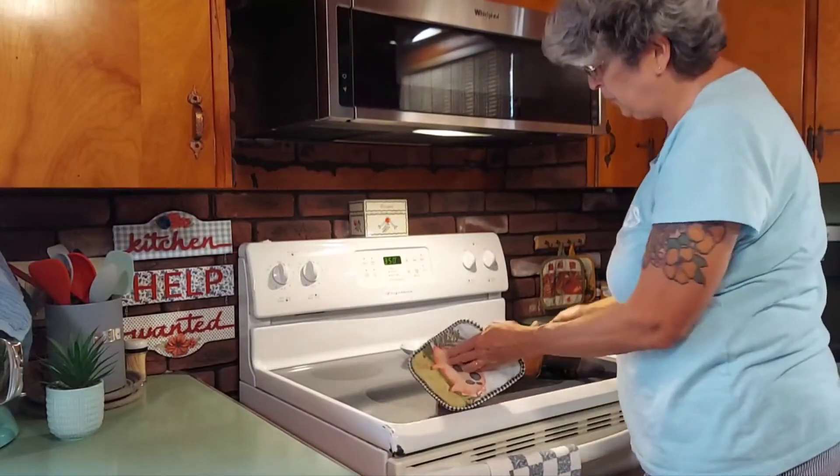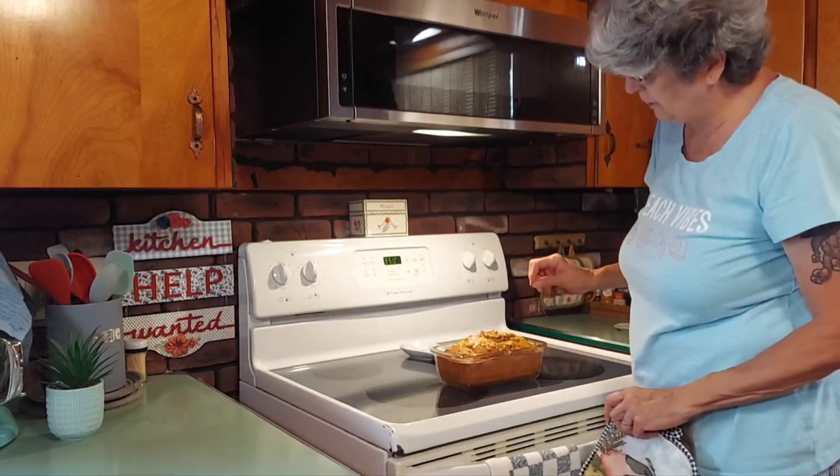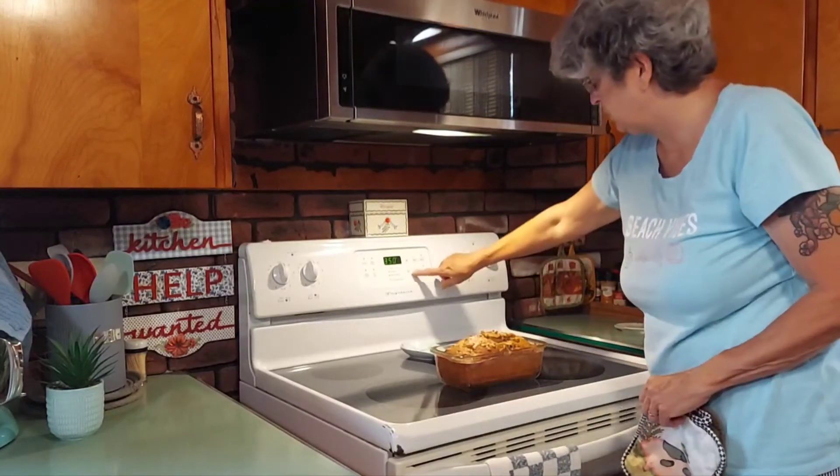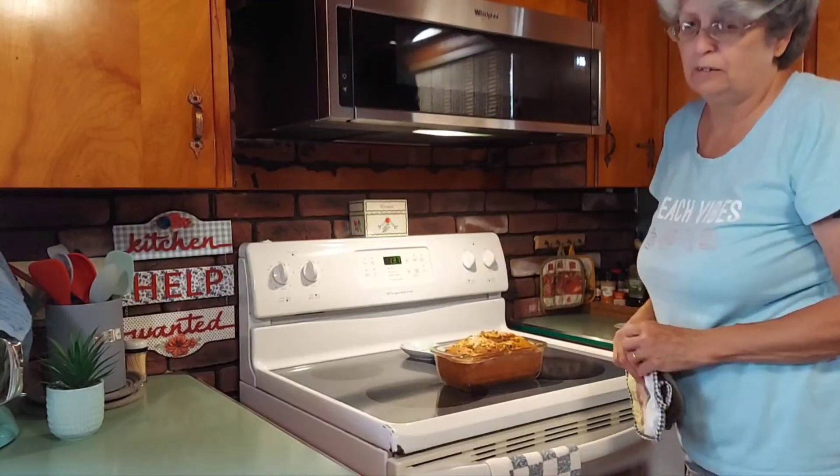We're going to let this sit for a minute or two. Bread does continue to cook a little on the inside, and that's what I want it to do. Then I'll come back and we're going to butter the outside, and it'll be quite nice.